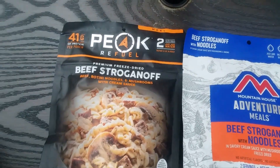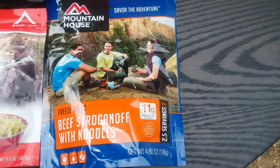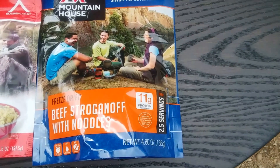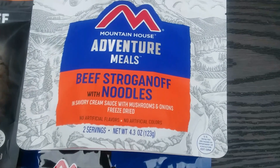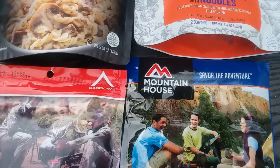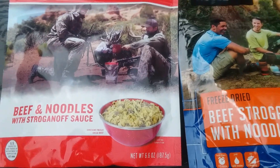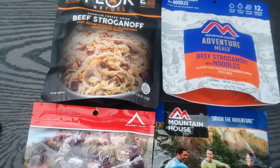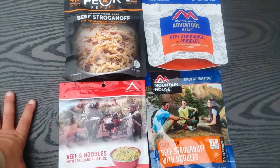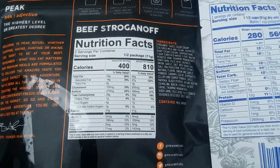For the purpose of this comparison, I'm going to compare the new Mountain House package to the current Peak Refuel beef stroganoff package. I also have the old Mountain House package — the old one is 4.8 ounces and the new one is 4.3, so it's a little bit lighter weight with a little bit less protein. The Base Camp is 6.6 ounces, which is quite a bit larger than the other two. I wish I'd brought a scale along.